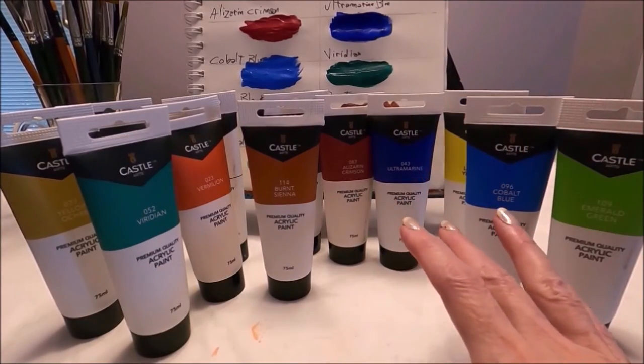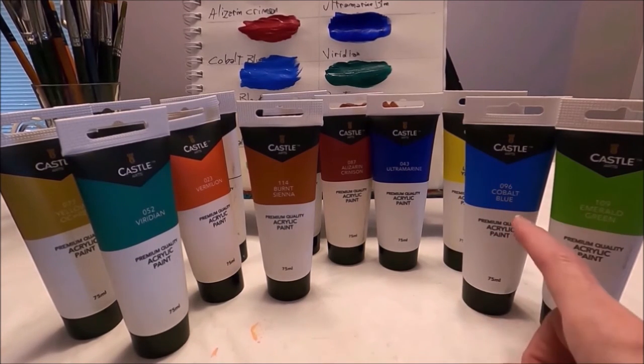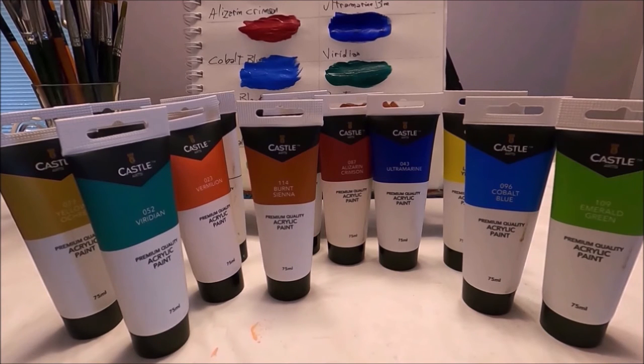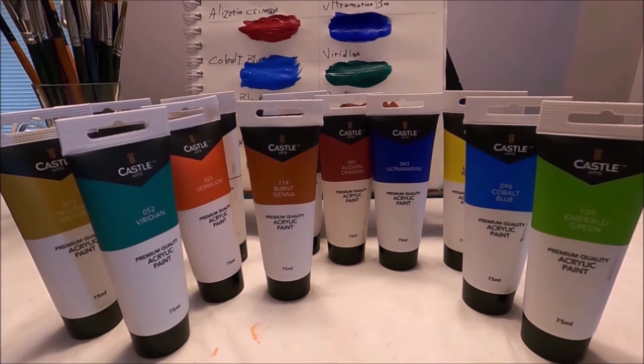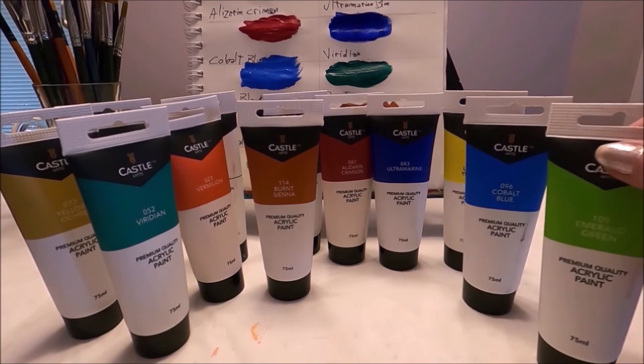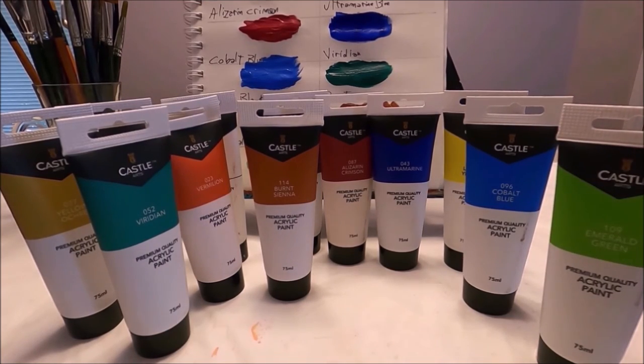This paint is for all surfaces — you can use it on canvas, wood, ceramic, and fabric. It has a beautiful satin finish. The colors are very pigmented, as you could see on the swatches. They blend really well, and the colors remain vibrant once the paint has dried — it looks like the painting has already been varnished. Of course, I still varnish my paintings to make sure they are protected.